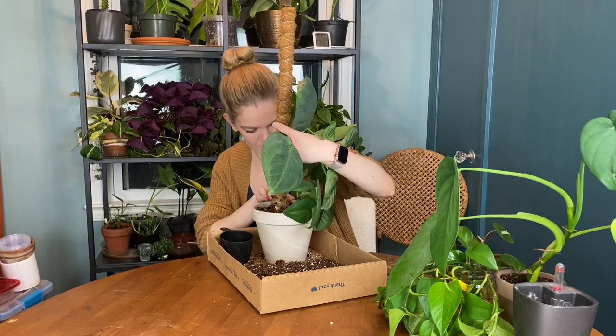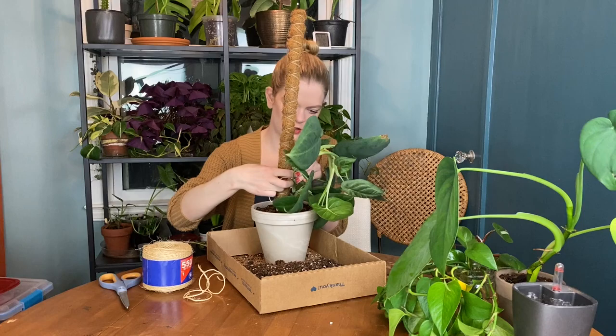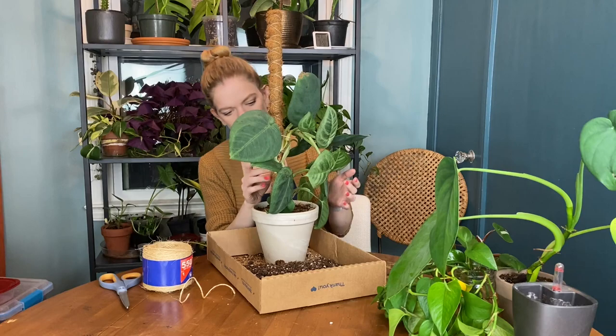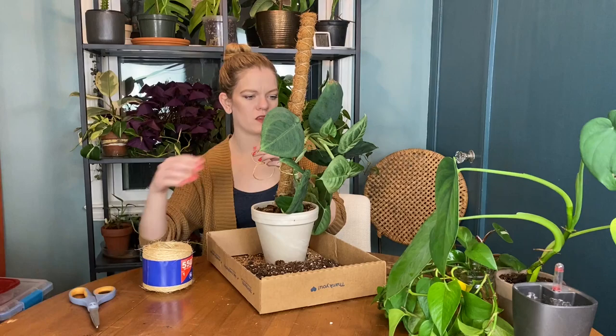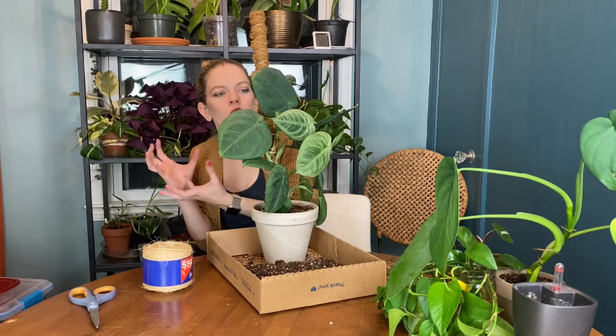I've got my handy dandy rope here so I can tie a few sections to the moss pole — double twist action. I'm not going to do it too tight because I don't want it to snap. Maybe I can do one more where it's just really loose. I think that'll be perfect. It's a little wobbly, but it's not established yet. The watering will help it be a little more stable once the roots hold on and anchor it. But for now that's it — it looks a little crooked, but it'll fix itself.